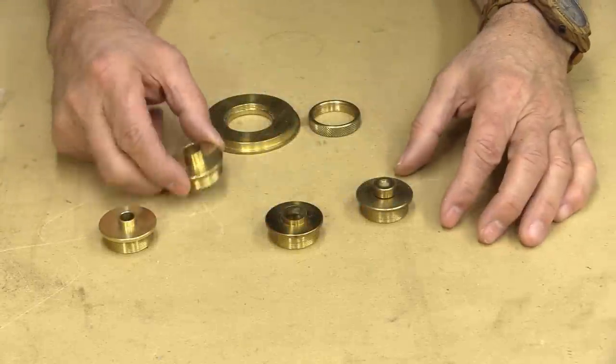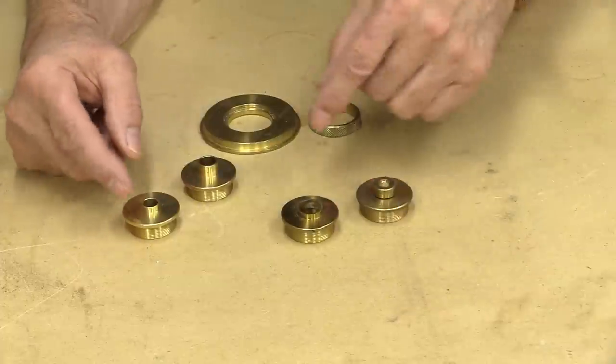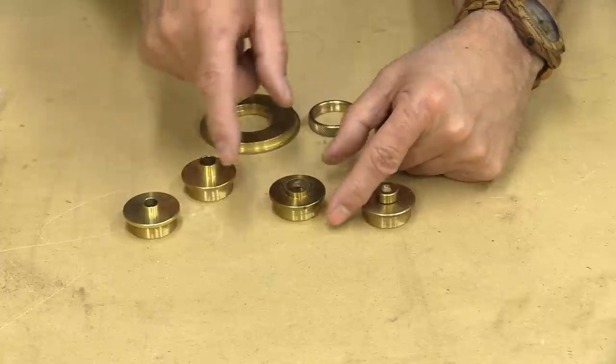For those of you who are not familiar with bushings, this is what they look like, and you can see that they come in different sizes. I only have a very small selection of them. They come in a much bigger size than this — they come quite large.